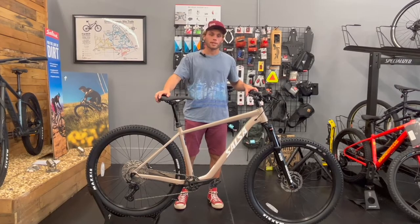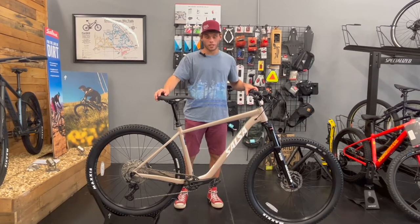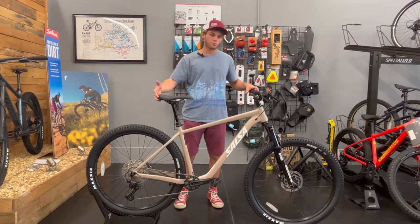What's up guys? It's Hunter with Crankworx Bicycles, and welcome to another bike review. Today we're checking out the Salsa Rangefinder Dior 12 Speed. Let's break it down.